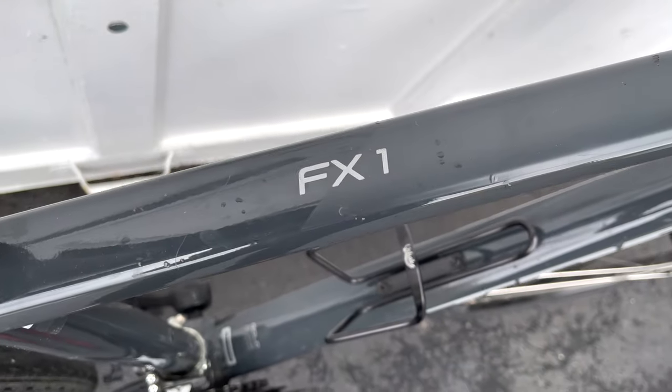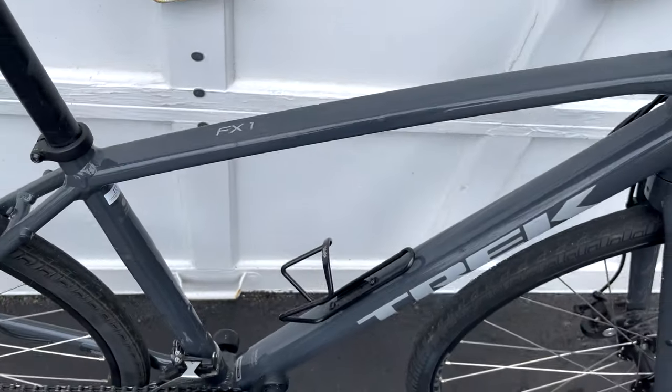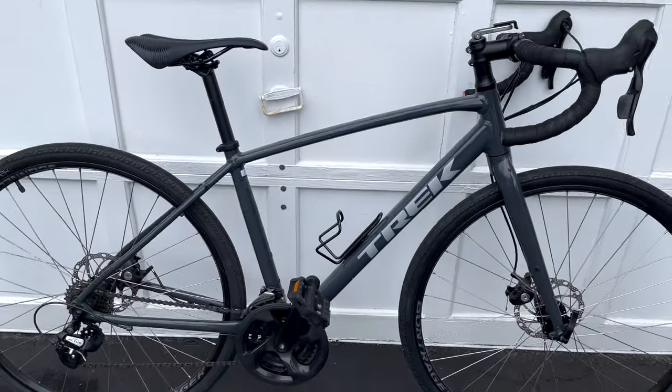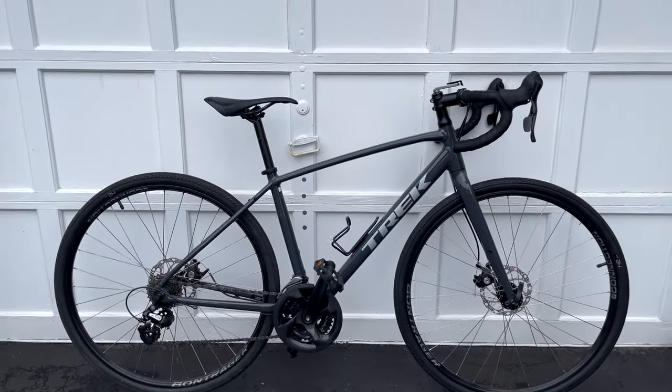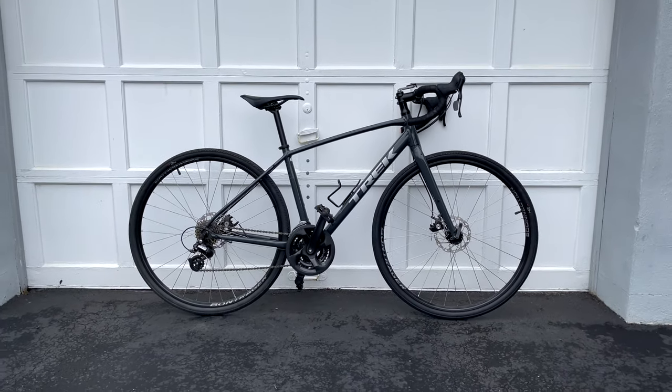What's up folks, Repic here, doing a review of my Trek FX1. Or am I? Wait a minute — drop bars on a hybrid bike? Yes, that's right, I did a hybrid flat bar to drop bar conversion. Stay tuned.